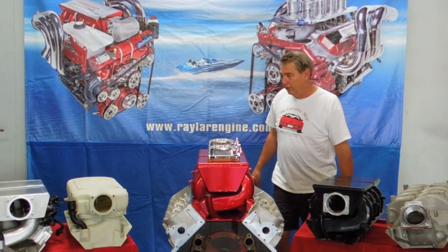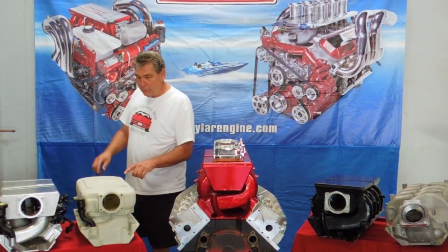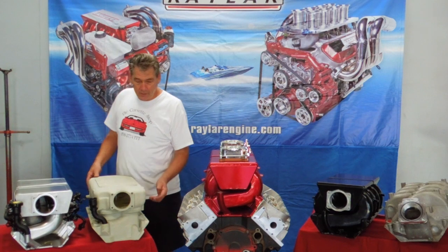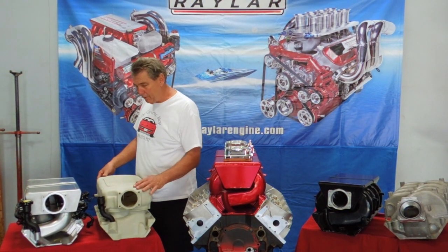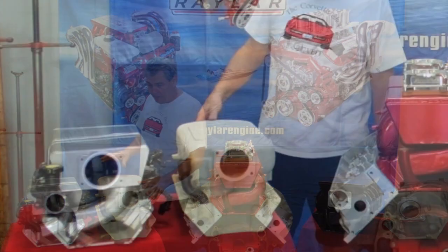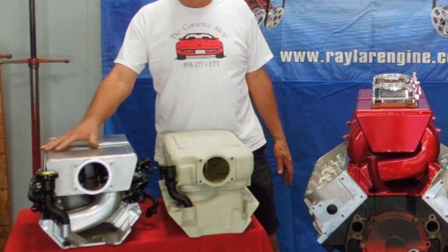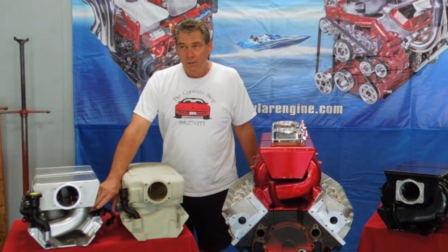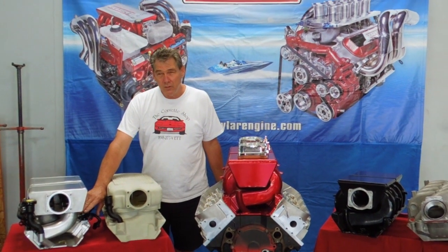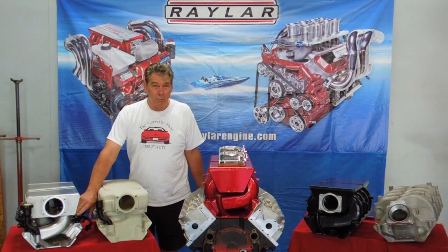This manifold here we had made in a 3D printer — it was a prototype we were looking at. It's got short runners, really big volume, runs a 90 millimeter throttle body, and looks really cool. This manifold worked really good and has good volume. We actually stamped these runners out, which was an interesting adventure. It worked good, but it was very timely and problematic.